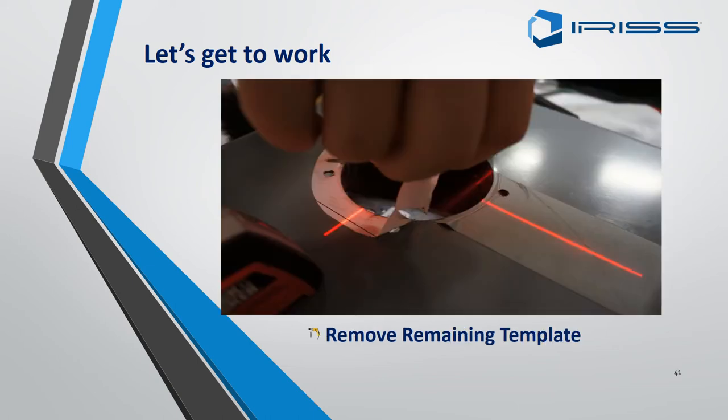Remove the remaining parts of the template — this should come off quite easily. However, sometimes if it has got hot or there are bits of swarf underneath, it may come away in bits. Just use a slight bit of detergent and you will find it comes off easily.